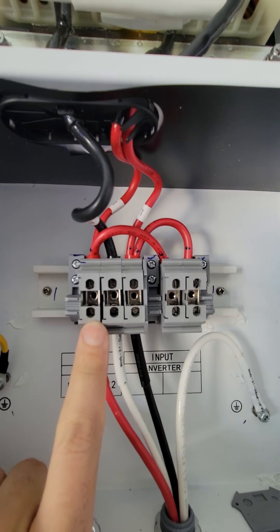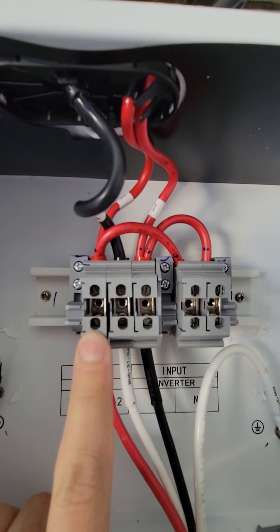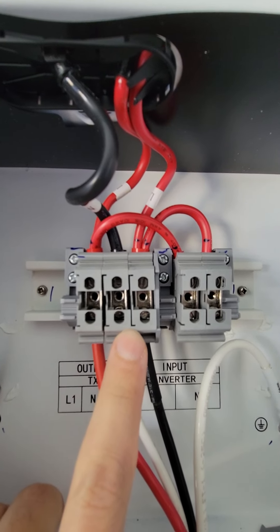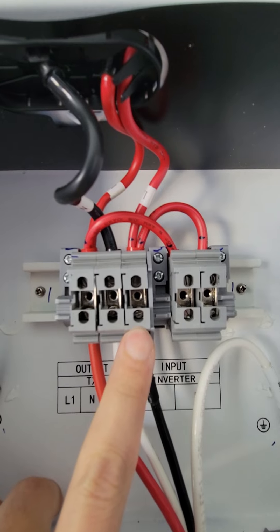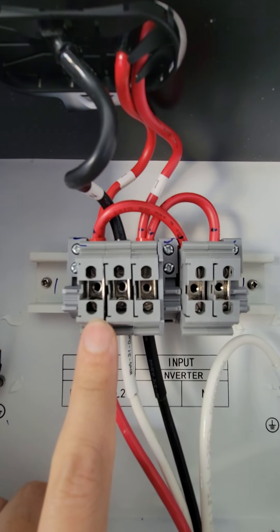Hey everyone, this is part two of this Growatt transformer. I just wanted to make a quick video showing people of it mounted up next to the 5 kilowatt inverter from Growatt.